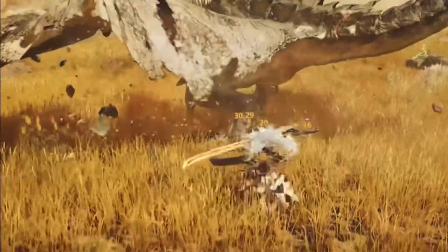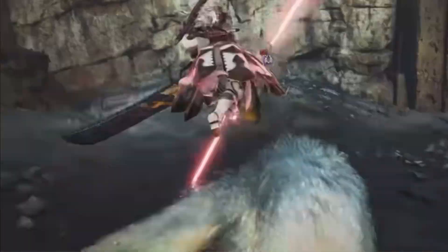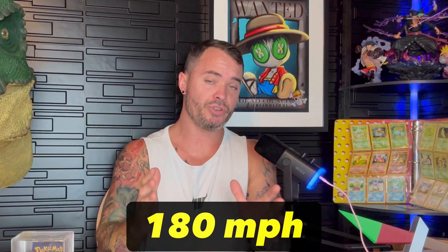That's not fast enough. As we can see here, Monster Hunters swing these longswords so fast that the swing is actually invisible to the human eye. In order for this to happen, they would have to swing the longsword at a minimum of 180 miles an hour — that's two and a half times faster than a professional baseball player swings their bat in a game.